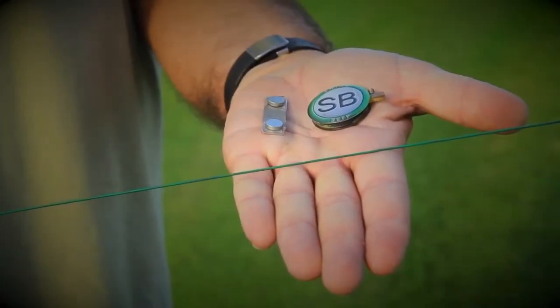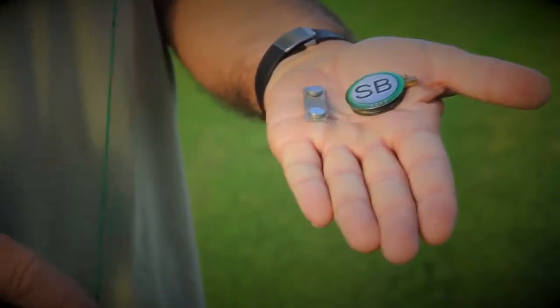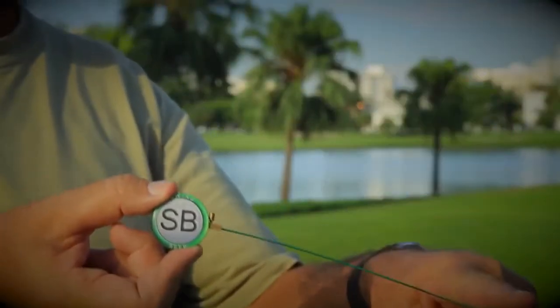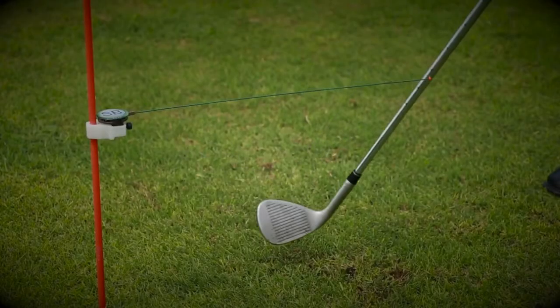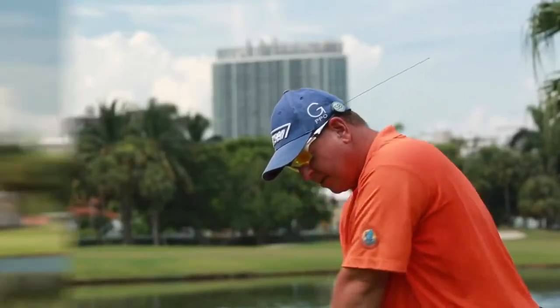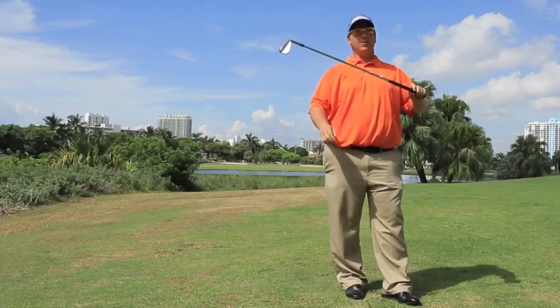This is the Swing Beep — smaller than a one-dollar coin. It is comprised of three main elements: a three-and-a-sixteenth-inch carbon graphite rod, the Swing Beep module itself, and a magnet. When a club shaft, putter shaft, or body part hits this rod in a three-dimensional manner — upwards, downwards, or sideways — it gives you immediate audible feedback on whether you have correctly or incorrectly performed a swing, stroke, or body movement. The little magnet lets you attach it to almost anything: your alignment stick, your shaft — so you can work on your swing.